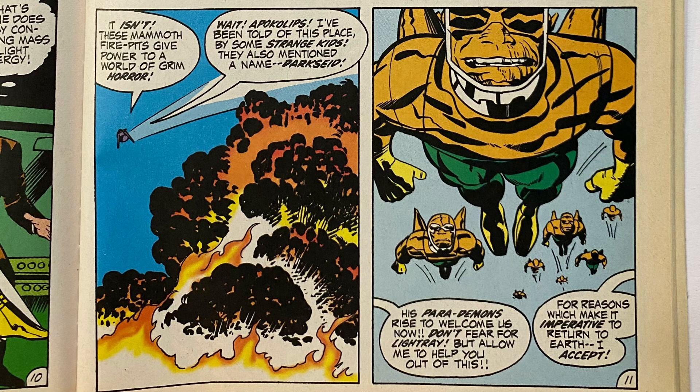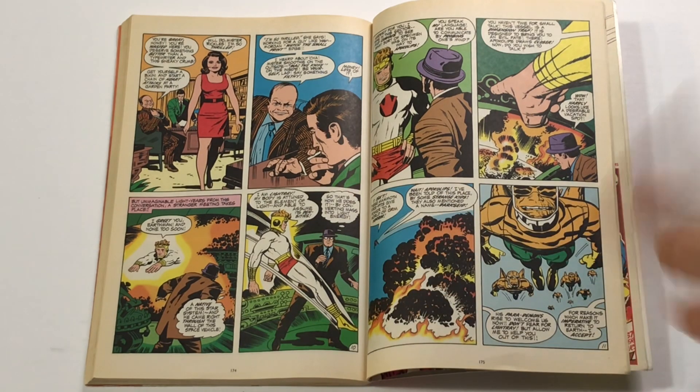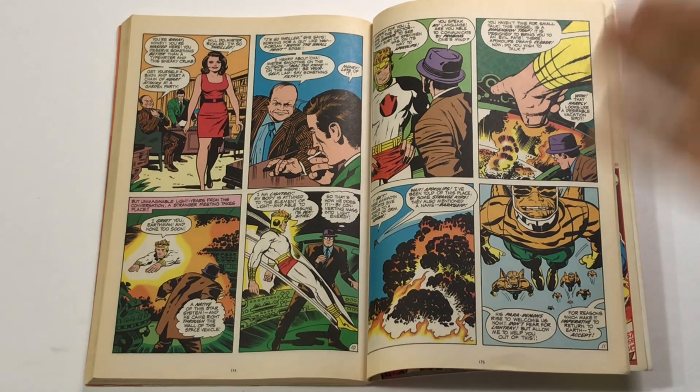Light Ray helps Clark escape: 'His Parademons rise to welcome us — allow me to help you out of this.' It is such a shame that this storyline doesn't continue to the point where Clark Kent doffs his attire, turns into Superman, and goes toe-to-toe with some Parademons under Jack Kirby's pencil. How amazing would that be? There have been plenty of comics since then where Superman tangles with Parademons, and TV cartoons, but never from Jack Kirby. There is an issue coming up where Superman fights some New Genesis New Gods, which is a great standout issue — but Superman on Apocalypse by Jack Kirby, give me that.